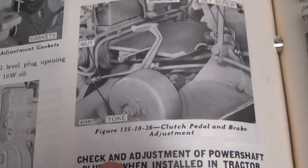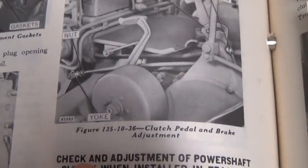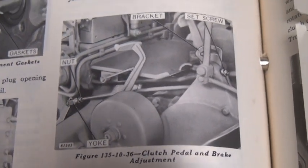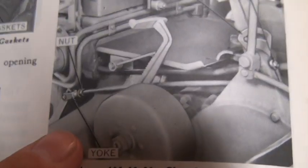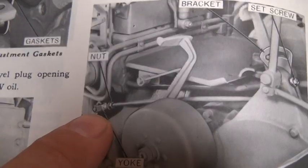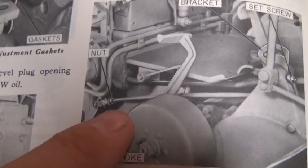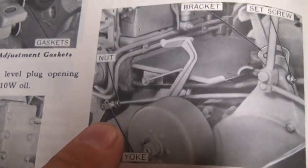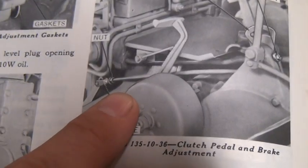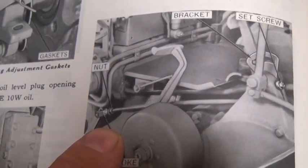Moving on to the brake adjustment — something we want to do after the power shaft clutch is engaged — we're going to have to have the tractor running for this. To adjust the brake, if the brake does not fully engage or your shaft is still spinning, look at the yoke right at the end of the engagement rod. You would remove the pin, loosen the jam nut, and to make the brake engage you would actually shorten this rod half a turn at a time, rechecking with the tractor running to see if the brake makes it stop.